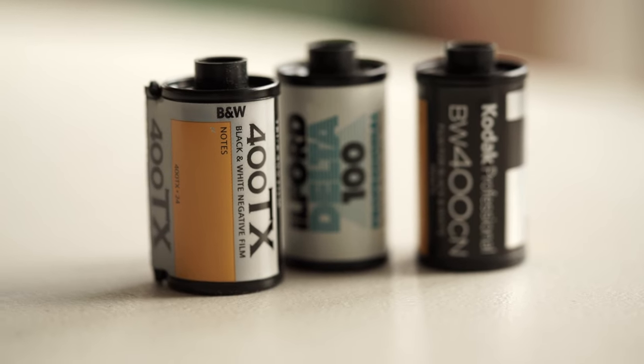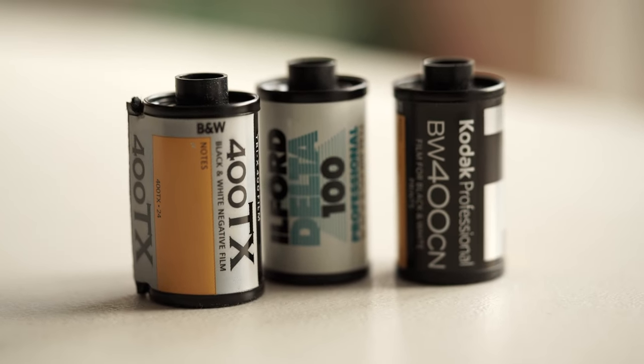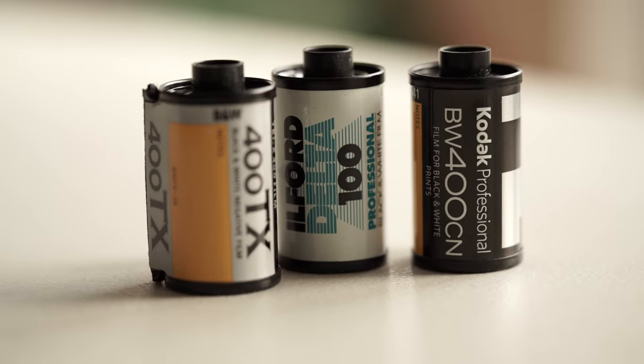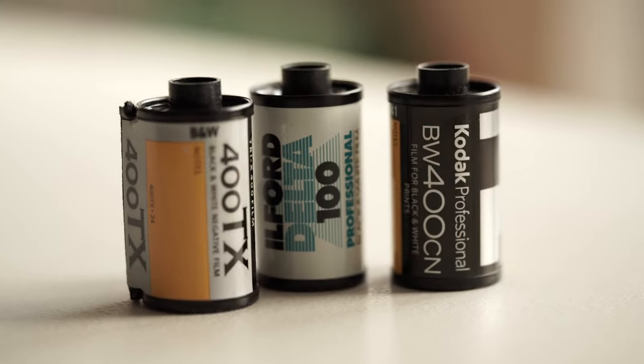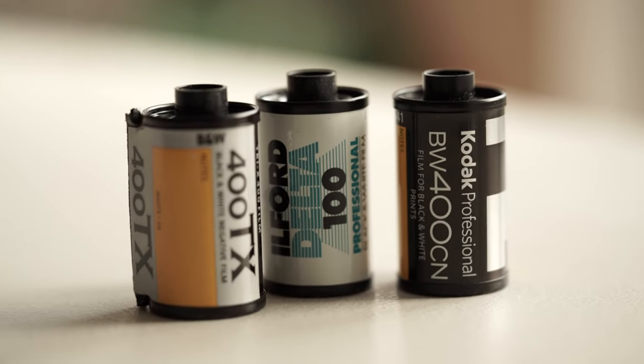These are the three rolls of film I shot: the Kodak T-Max 400, the Kodak Black and White 400 CN, and the Ilford Delta 100 — some of my favorites. We'll see how they performed.